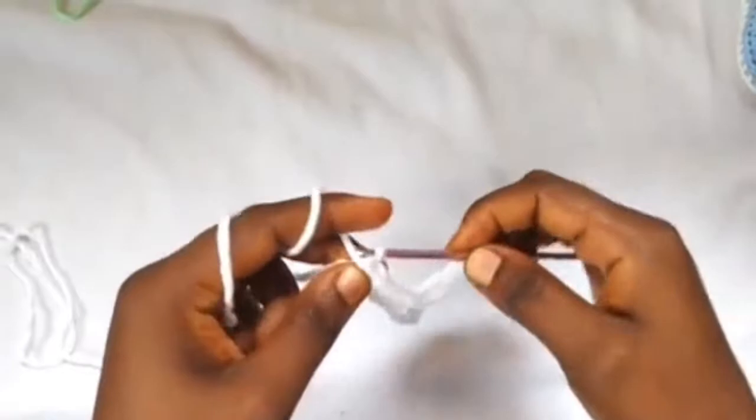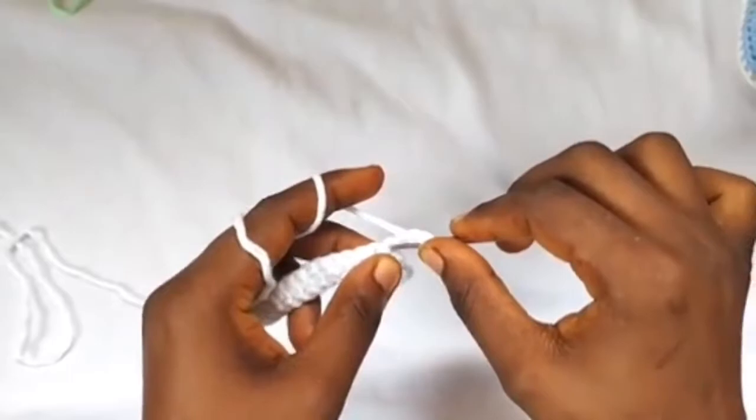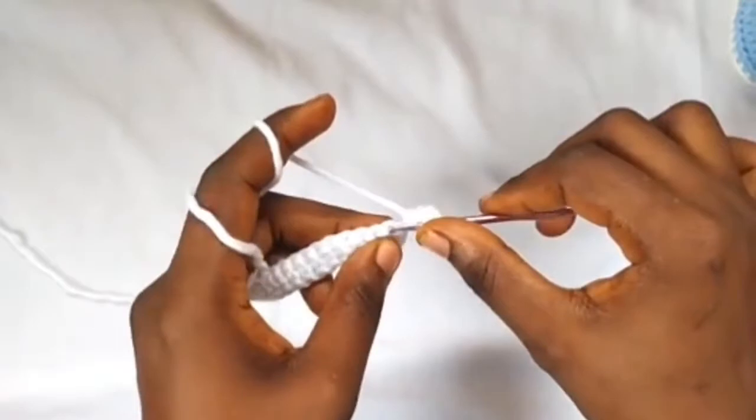I'm about to finish row one — one single crochet in the last stitch — and we have 24 single crochets. Moving on to the next row, I'll chain two to turn my work, then make two half double crochets into this first stitch — one and two — and in the next eight stitches, one half double crochet each.